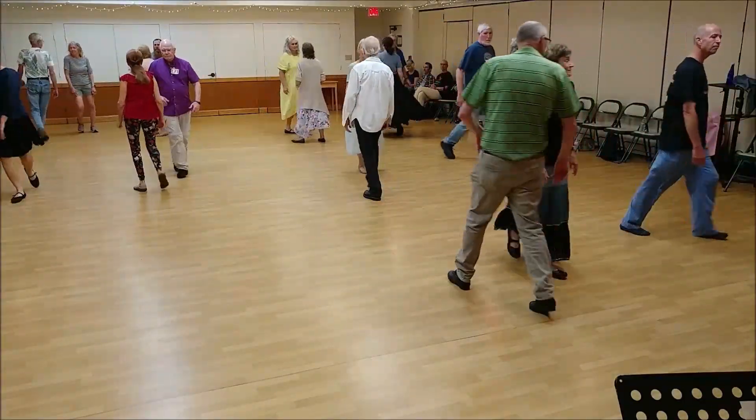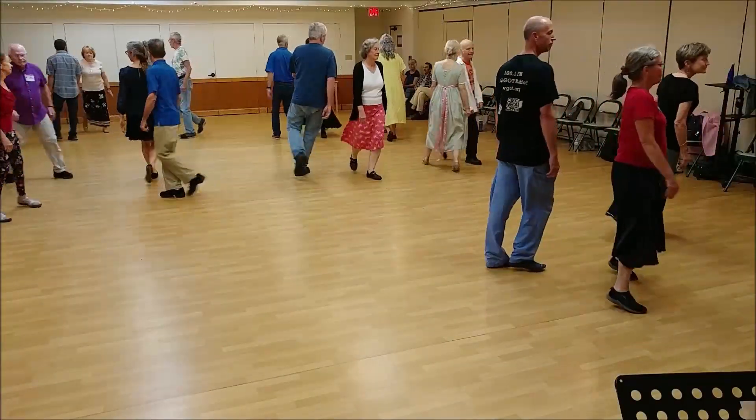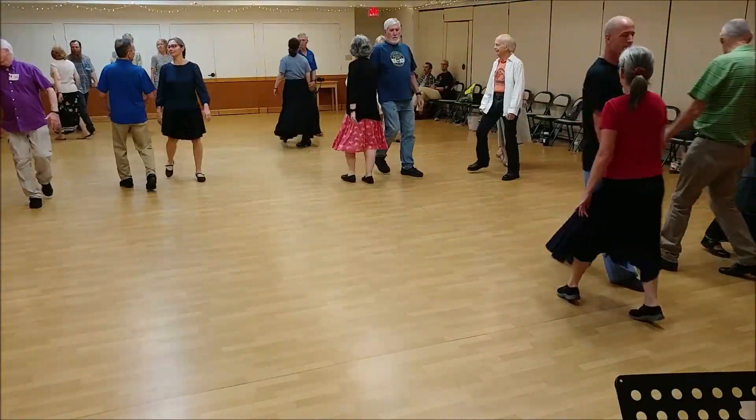Face your partner, free changes, side in, side right, and left.